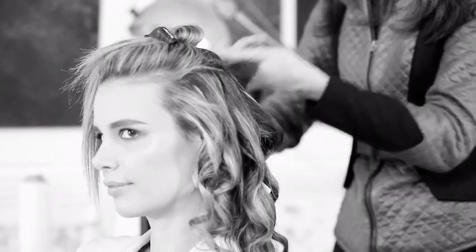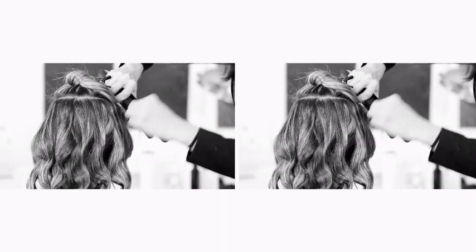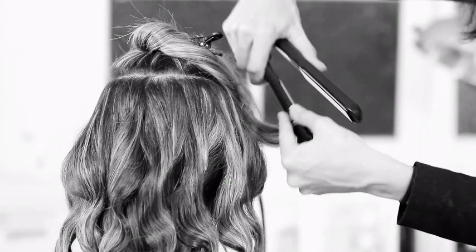On each side, work away from the face, each section going in exactly the same direction so that your wave all flows.